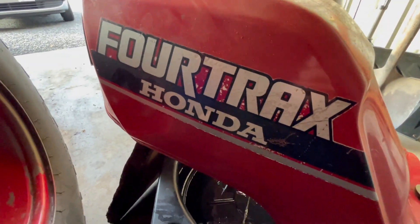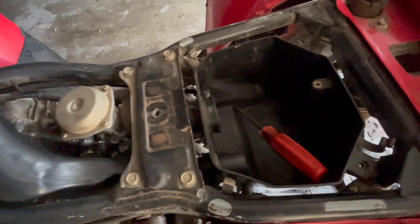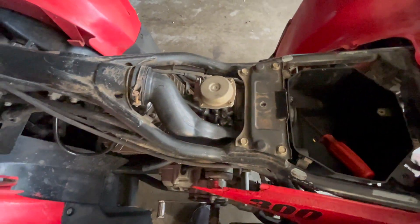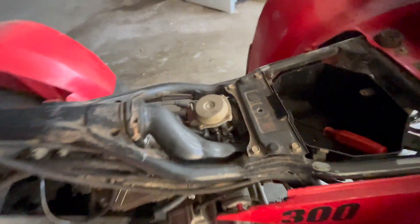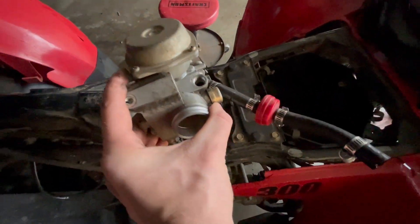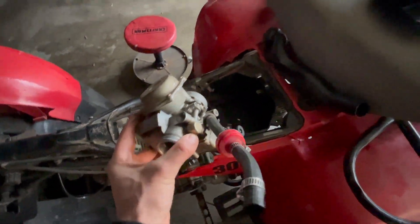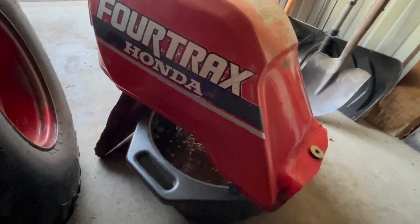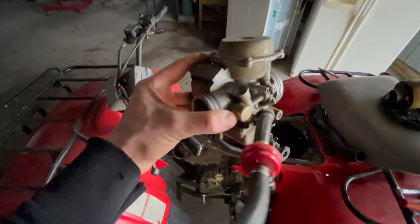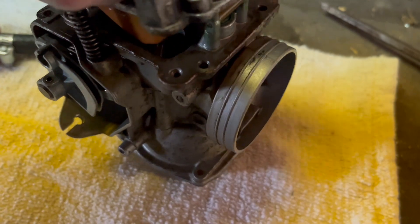We got the gas tank off and the gas is draining — it doesn't smell good at all, so that's number one culprit. I'm gonna pull this carb out of here. I don't remember exactly how to get it out but I'm gonna get this air box off and get the hose out, and should be able to get this sucker right out. We got the tube off for the breather, air box is empty — we're gonna tear apart this carb on the bench and see what's messed up in it.